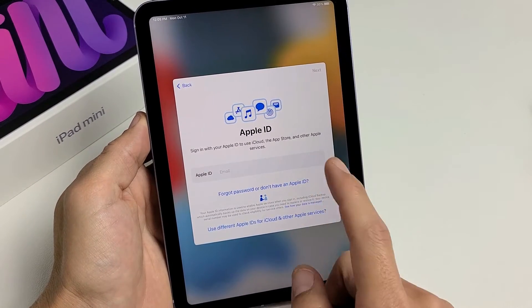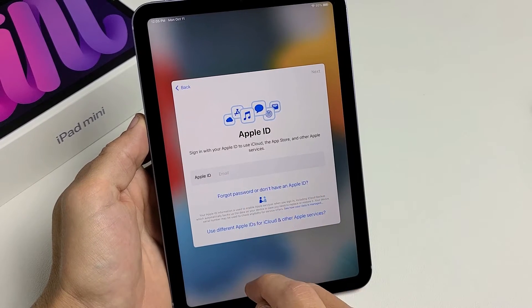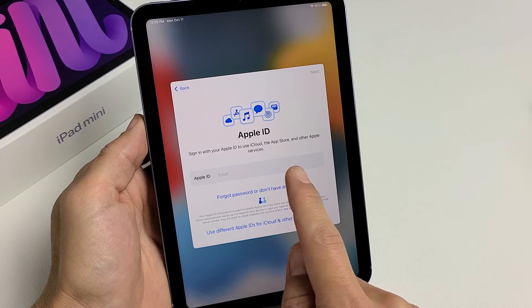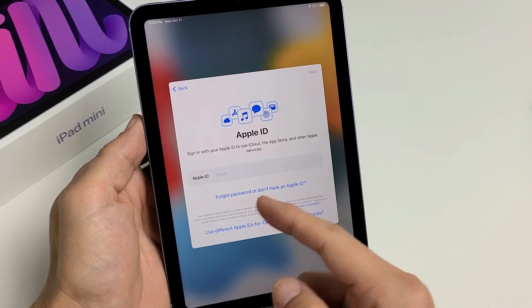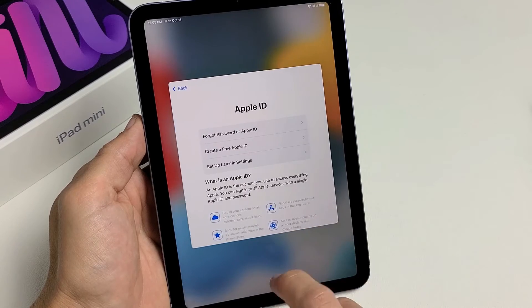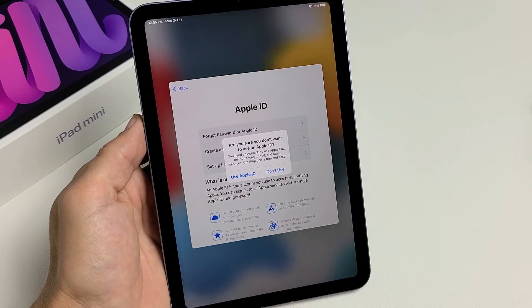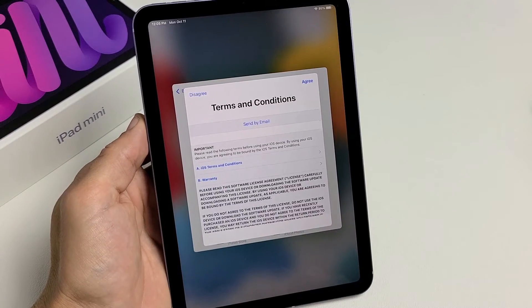Now it's asking for your Apple ID — the email address that you use. Go ahead and put that in. If you forgot your password, tap down here, or if you don't have one and want to create one, you can tap down here as well. I want to skip this and do it later, so I'll tap set up later in settings, then select don't use so we can proceed.